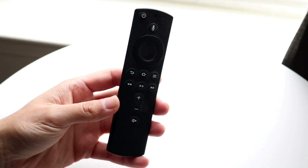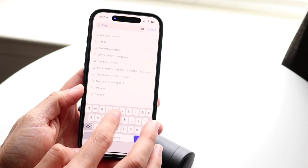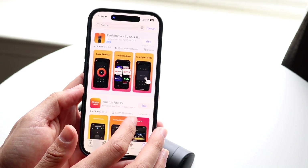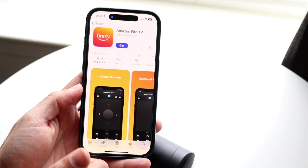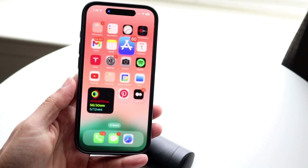If that still doesn't work, they recommend using the Fire TV application to pair your remote. Go into your app store, type in Fire TV, and download the Amazon Fire TV application. Downloading it and setting it up this way could be another way to fix it too.